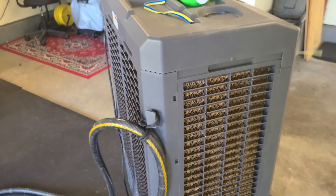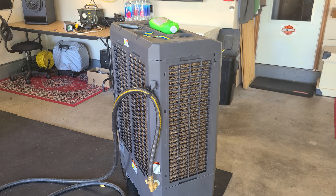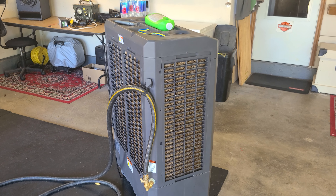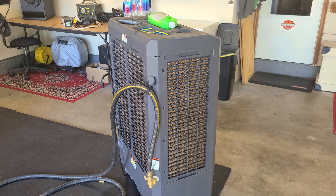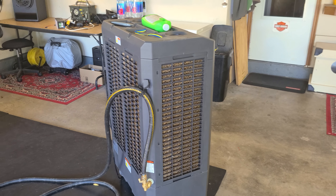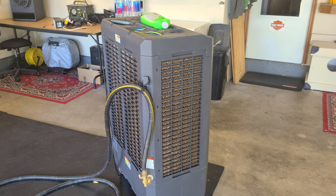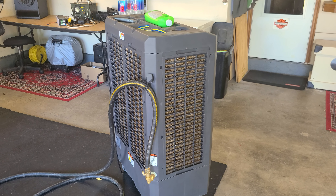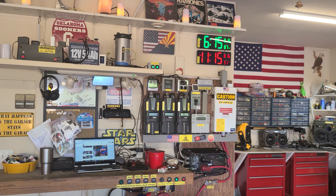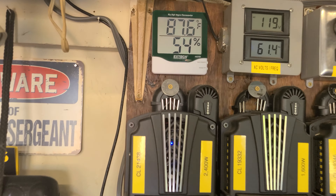I just want to show you this — if you ever want to get one of these, you have to operate it with some ventilation. You just can't close up a garage, turn it on, and think it's going to be nice and cool. You've got to have airflow, because this thing will build up humidity in the garage and it won't work past about 70% relative humidity, which I've noticed. Right now it's sitting at about 50% here in the garage. I've got this X-Tech thermometer and hygrometer here.